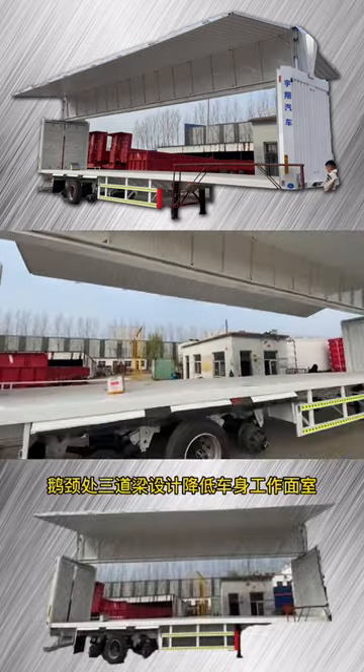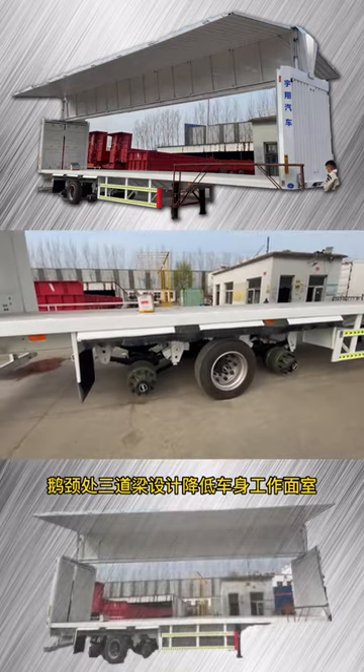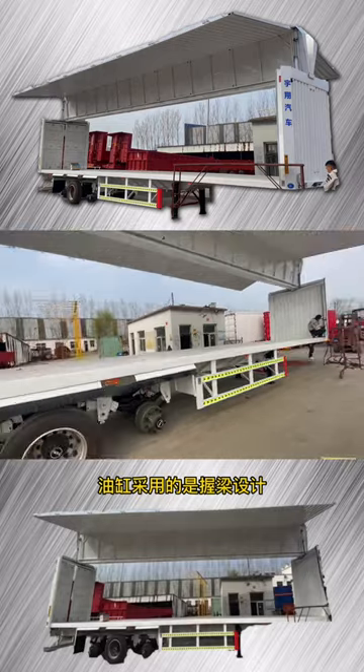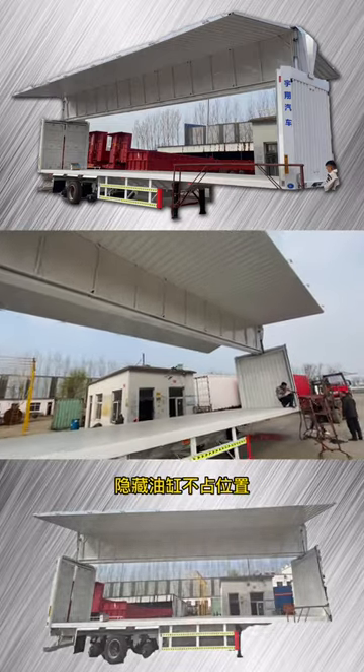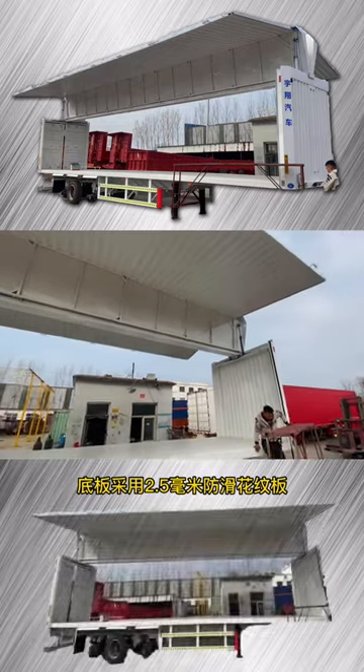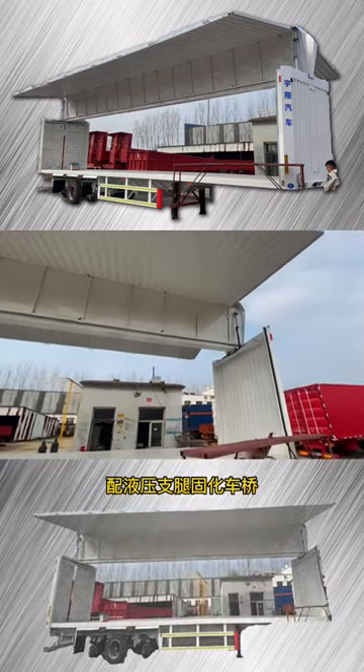The whole vehicle palm is 3.75 meters. The traffic volume is handled from the front to the foot to reduce wind resistance. The police separation is divided into two designs to lower the body working surface. It is an inner hollow height of 2.42 meters.